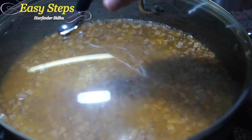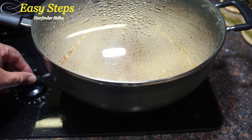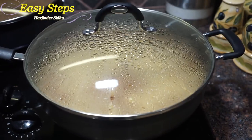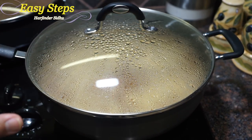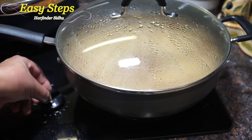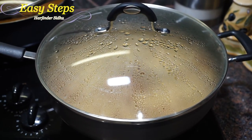On high gas, we're going to cook it for exactly five minutes. After five minutes, bring the gas to low — simmer — and let it sit for exactly ten minutes. We're not going to open it; we want the rice to cook with the steam inside. After ten minutes on low gas, turn off the gas and open the lid.